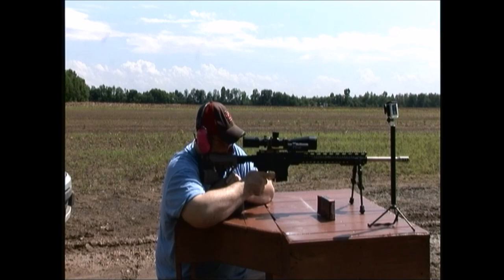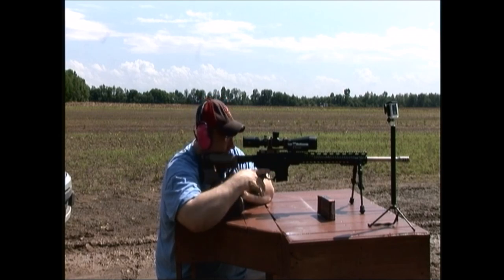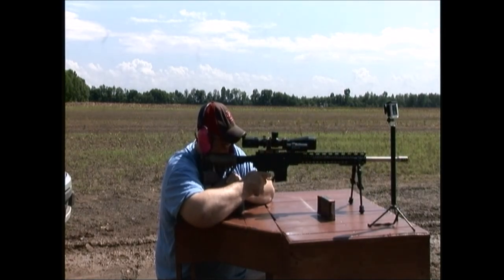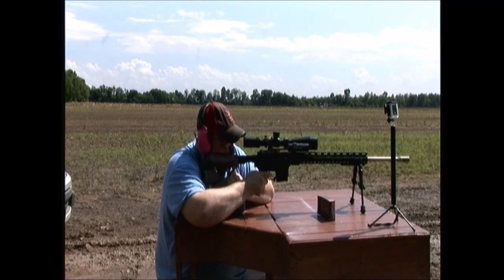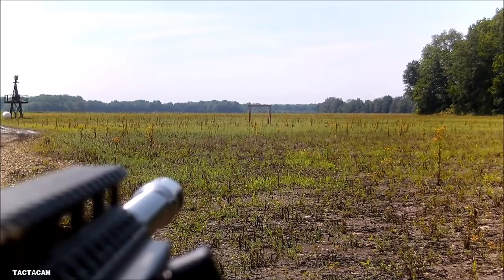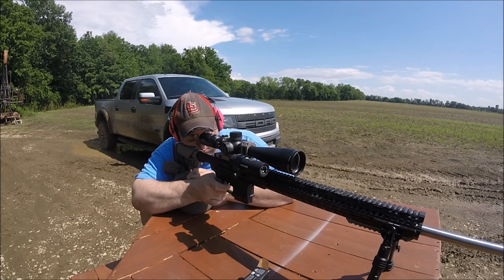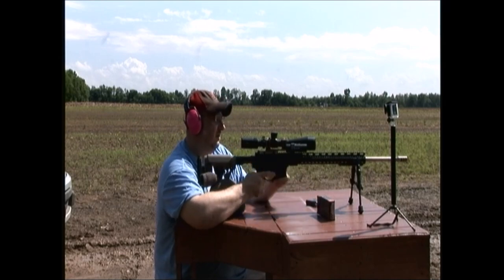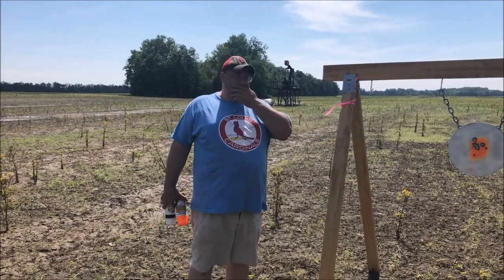All right. Shooter ready. Spotter ready. Going hot.